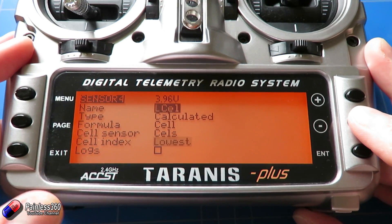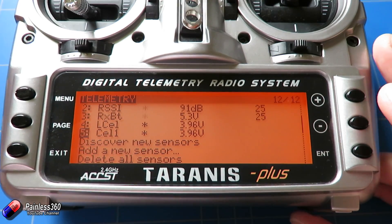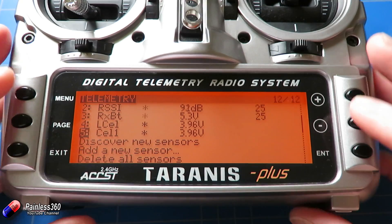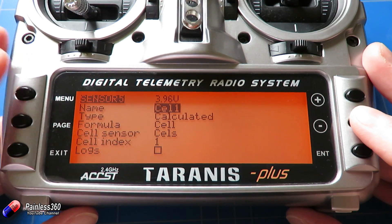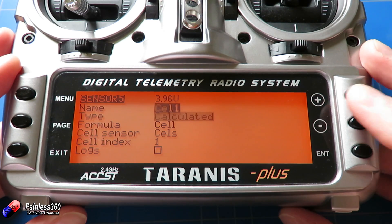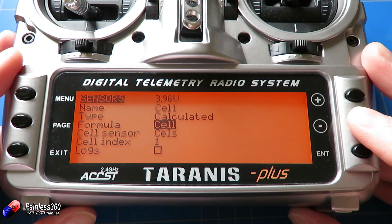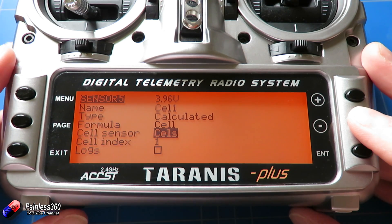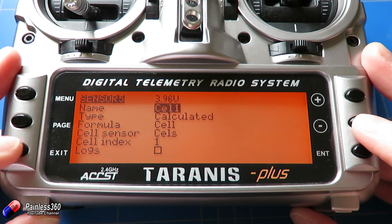Using the same method, you can set up a cell view for each of the individual cells on the battery. I've also set up cell one — if you go in and edit that, I've called it cell one so I can remember which one it is. Type is calculated, formula is cell, the cell sensor is CELS — again the top one in the list — and this time the cell index is one.